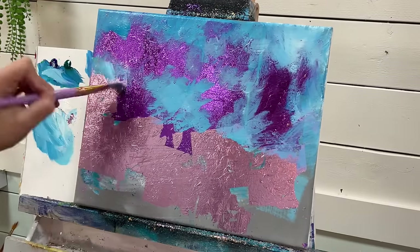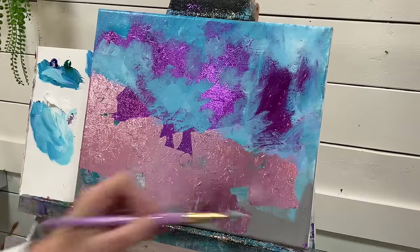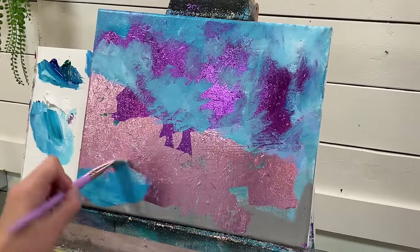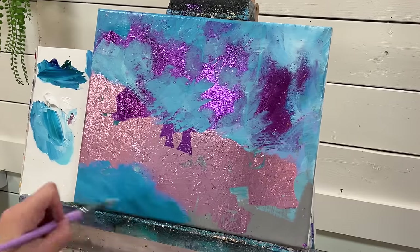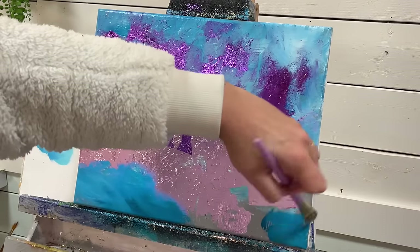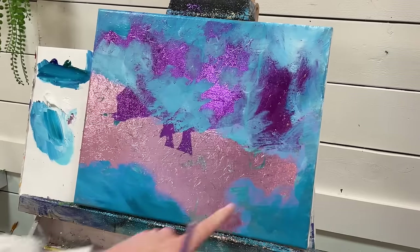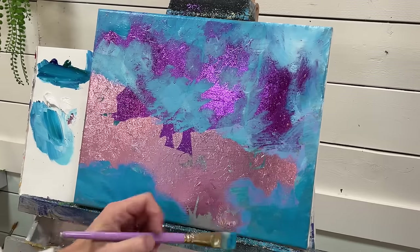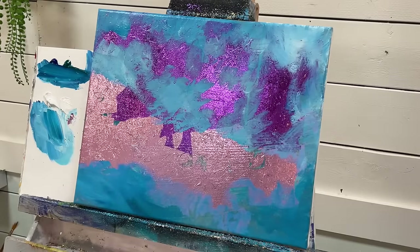Just pick a few areas where you add a little bit here and there. I'm going to come in at the base here a little bit heavier with the blue and the green. Look at the color it makes when it goes over top of that light purple — it just makes like a whole different shade.